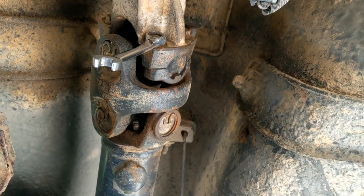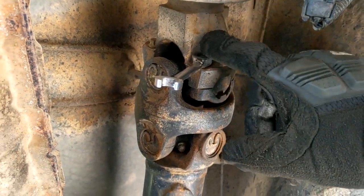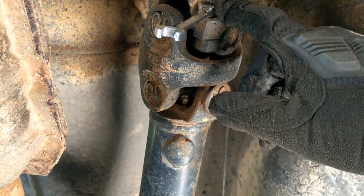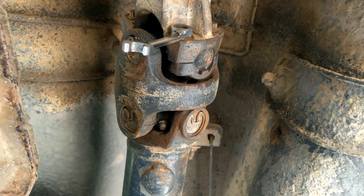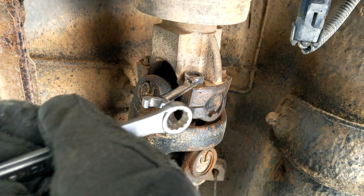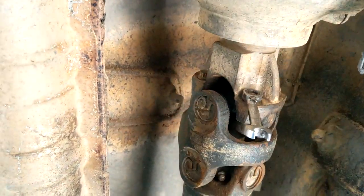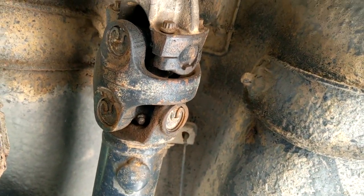Remember to take it off the transfer case end first. Since I've got aftermarket shafts with twelve-point five-sixteenths, I can actually fit a ratcheting wrench on - it's a lifesaver. The other bolts require doing it by hand with no room for a ratcheting socket, which takes forever. You can also do the double wrench trick for more leverage. Put it in neutral so you can spin the drivetrain to access all the bolts.